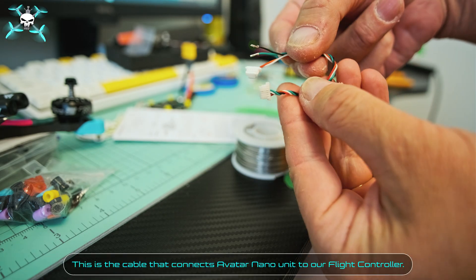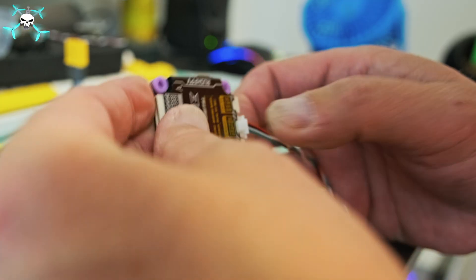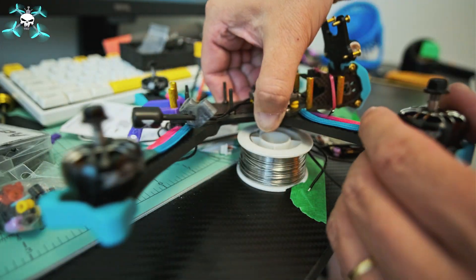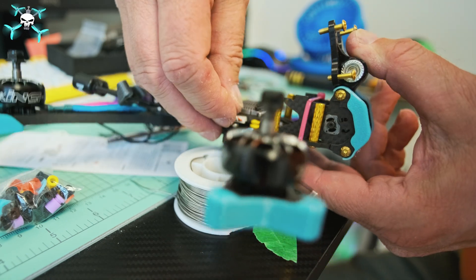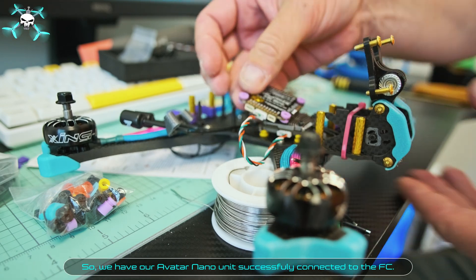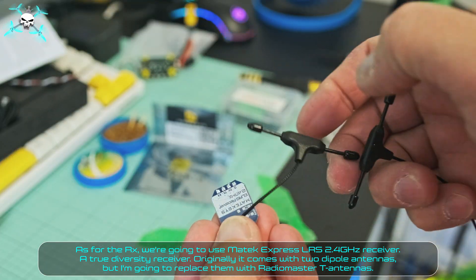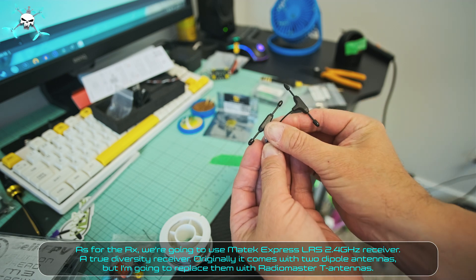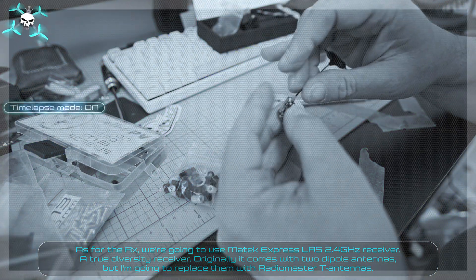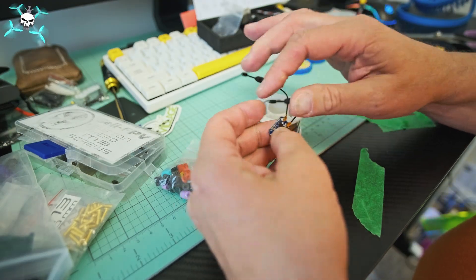This is the cable that connects the Avatar nano unit to our flight controller. We have our Avatar nano unit successfully connected to the FC. For the receiver, we're going to use a Matec Express LRS 2.4 GHz receiver — a true diversity receiver. Originally it comes with two dipole antennas, but we're going to replace them with Radiomaster T antennas.